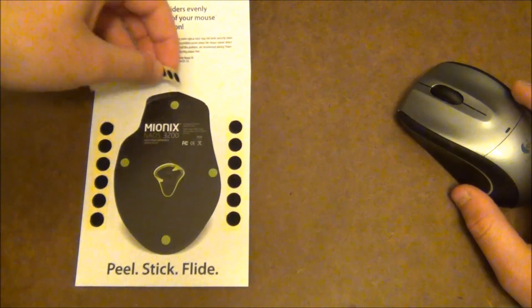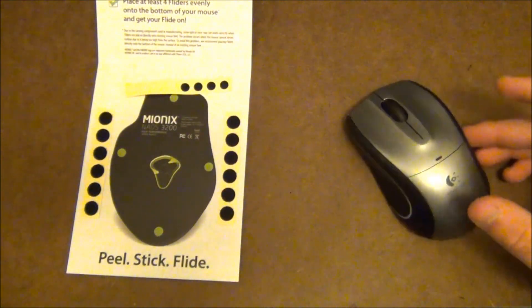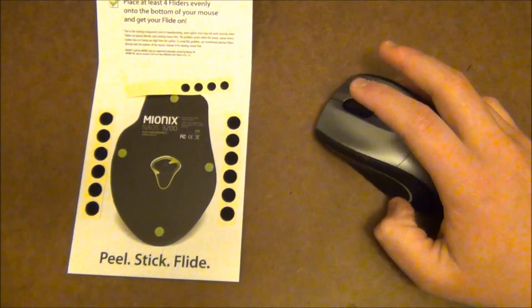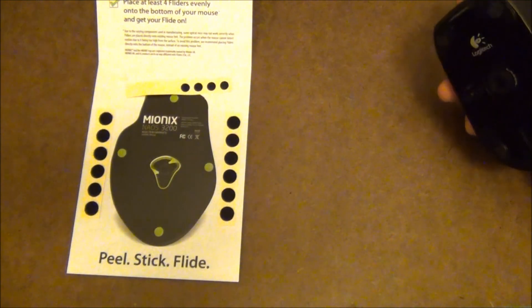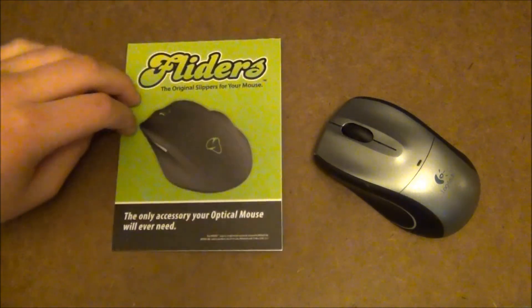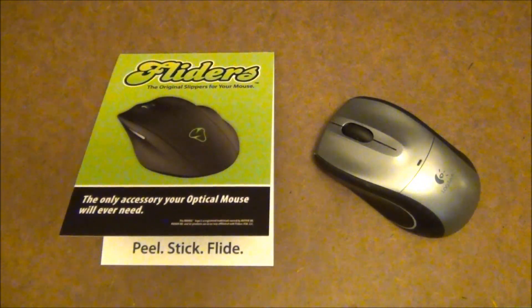I do recommend this 100% — it works very well. I've seen other people review these and they agree with my opinion that it works very well. I'd like to thank Flyders for sending me the Flyder for optical mouse out for review today. Alright guys, that's it. Thanks for watching. Bye.